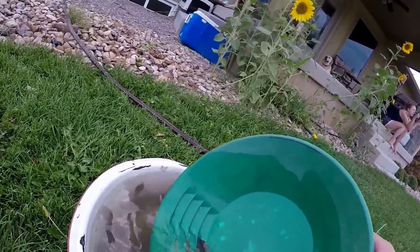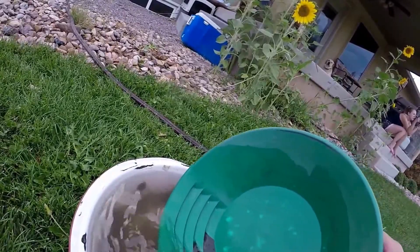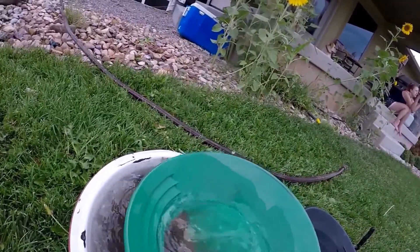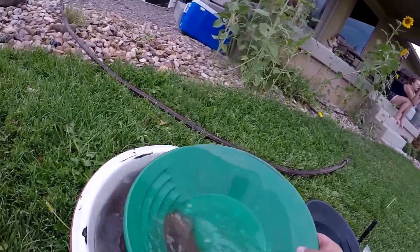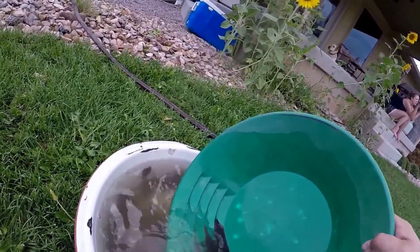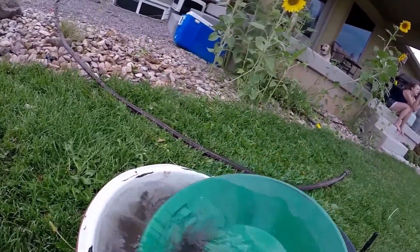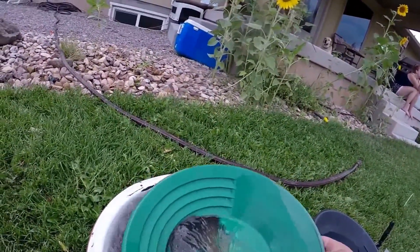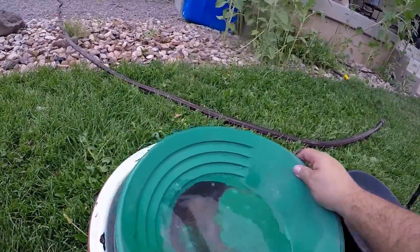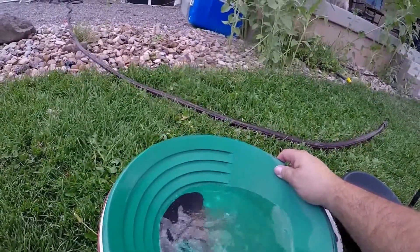Most people will see that gold right off the bat, but I'm just kind of savoring it and enjoying myself — I know it'll stay in there. Let's wash it around a little bit. See some gold — look at that, that's pretty incredible to me for pay dirt.